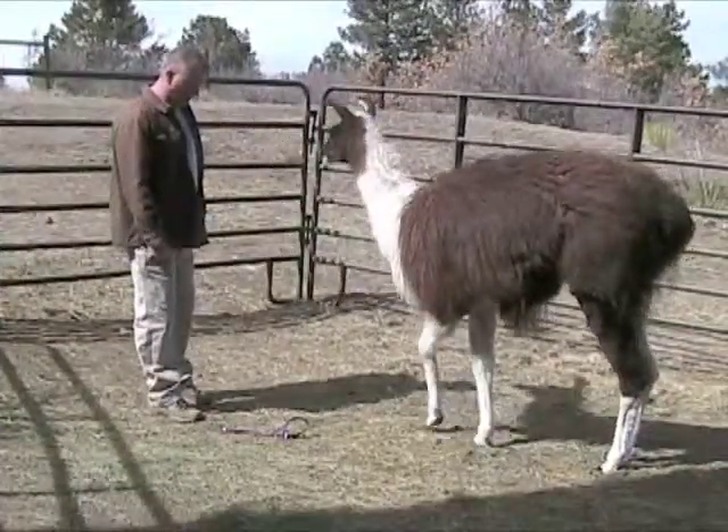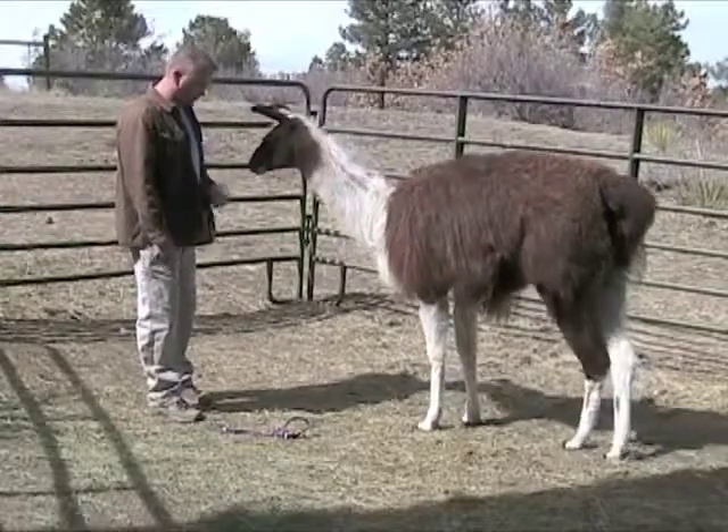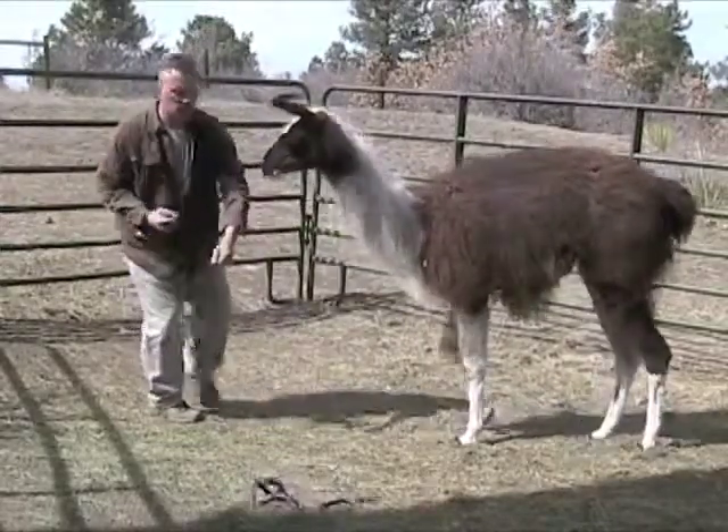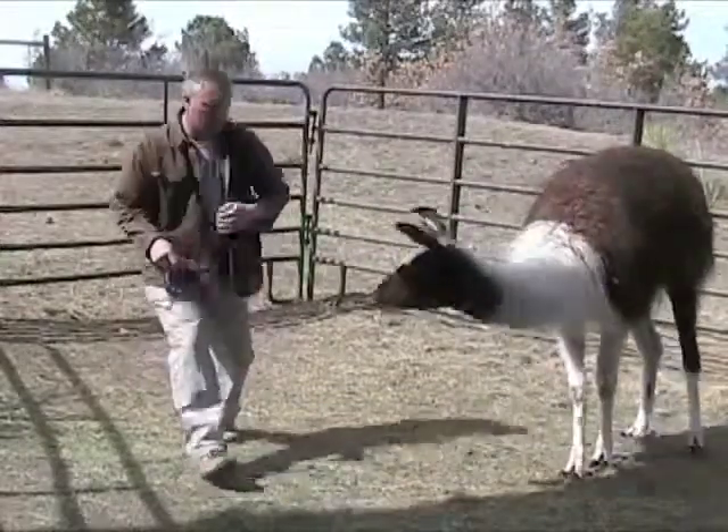Now I challenge her again — I take the halter and I throw it down on the ground to see if she'll pick it up, and I miss a couple of times but eventually she puts it in my hands.